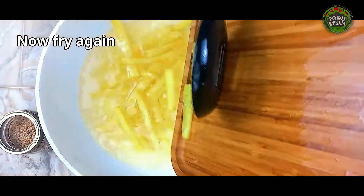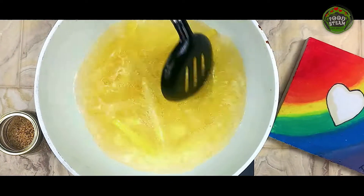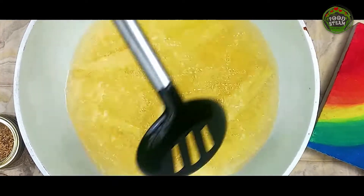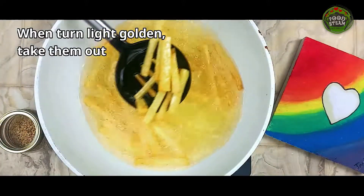Now fry again. When turned light golden, take them out.